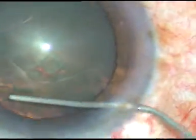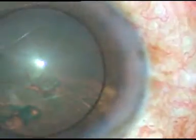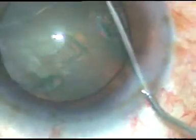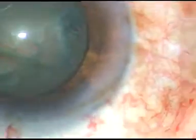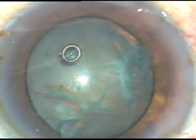Now hydrodissection is to be done. Fluid is passed underneath the anterior capsular rim, and it is noted that it is going to the other equator. The nucleus is depressed and mobilized. Viscoelastic substance is injected again.